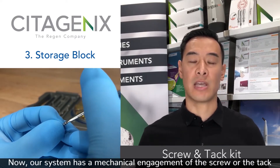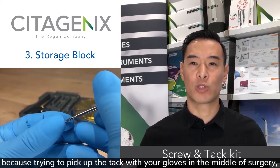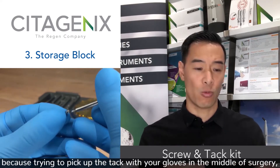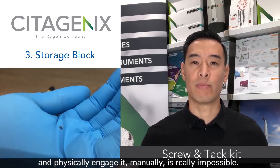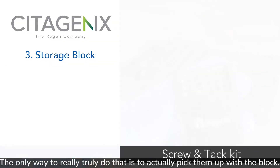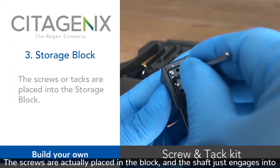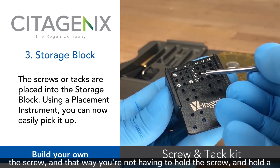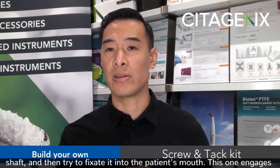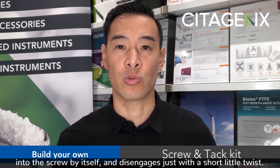Our system has a mechanical engagement of the screw or tack, because trying to pick up the tack with your gloves in the middle of surgery and physically engage it manually is really impossible. The only way to truly do that is to pick them up with the block. The screws are placed in the block and the shaft just engages into the screw, so you're not having to hold the screw and the shaft and try to fixate it into the patient's mouth. It engages into the screw by itself and disengages with just a short little twist.